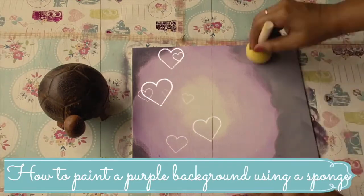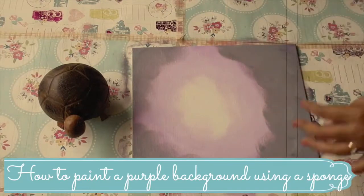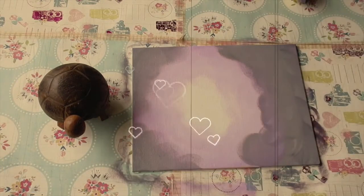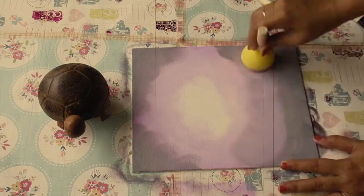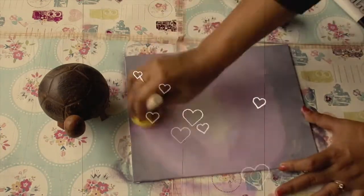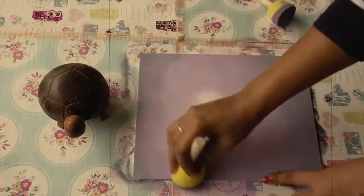Hi everyone, welcome back! Today we are going to paint a purple background using the sponge — it is a really fun technique and I know that you will have super fun doing it. Subscribe to my channel for more interesting videos and don't forget to like, comment, and share this video as well. Now let's get started.